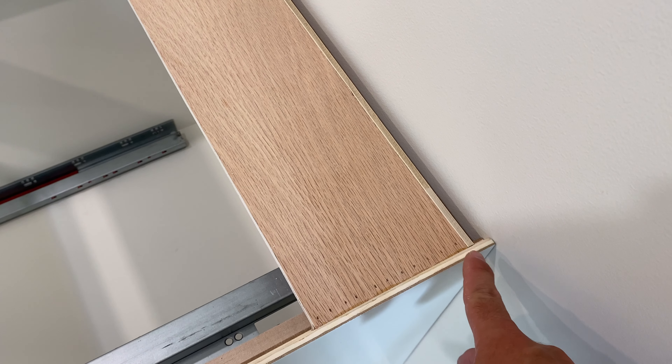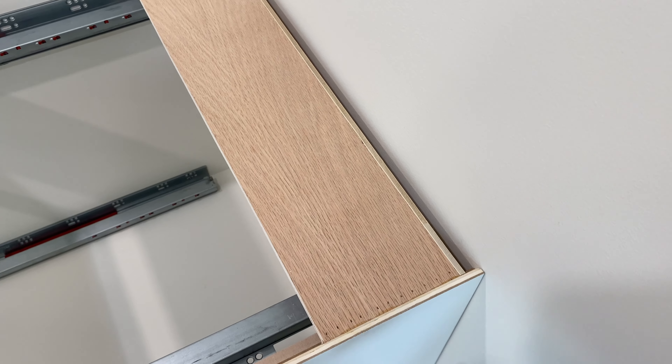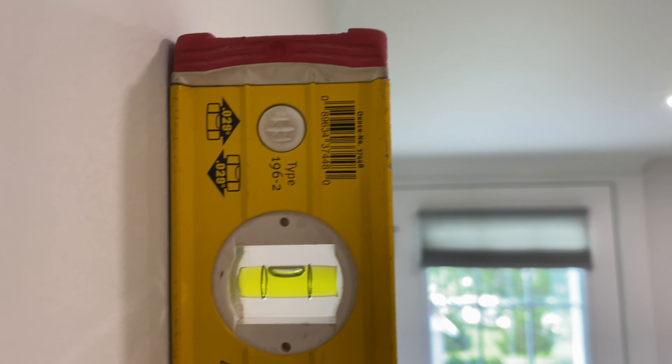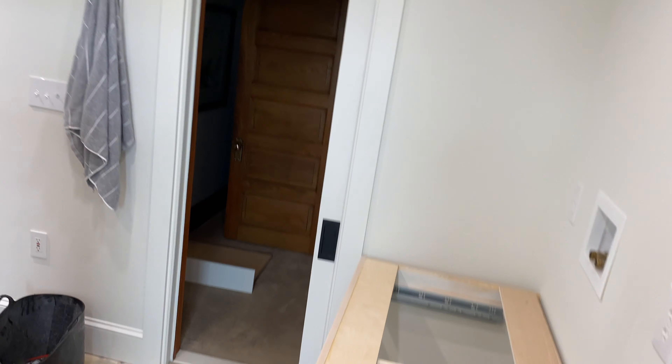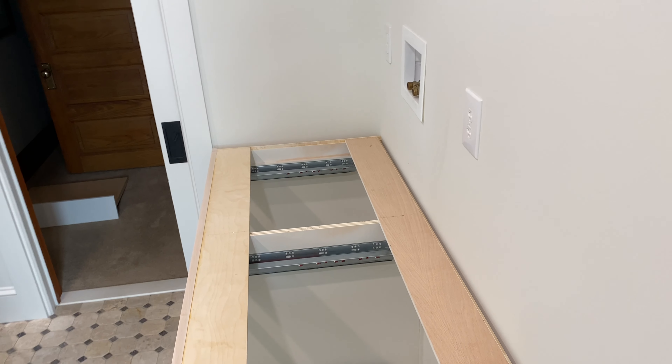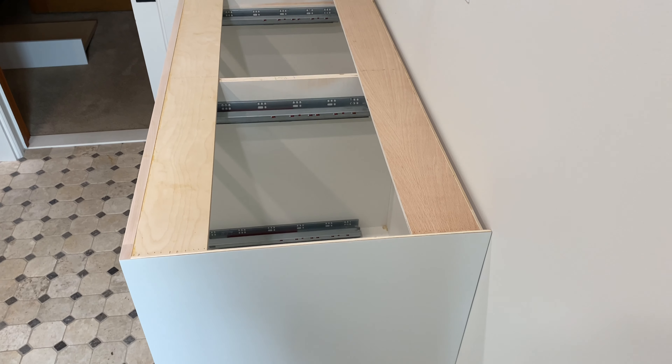I do have scribe on this cabinet. If this wall was at a level I would scribe it to the wall, but when I stuck a level on there — look at that, boom. This house is fairly old, I'd say it's probably built in the 20s or 30s, so for that to be level is incredible and it makes my life a lot easier.